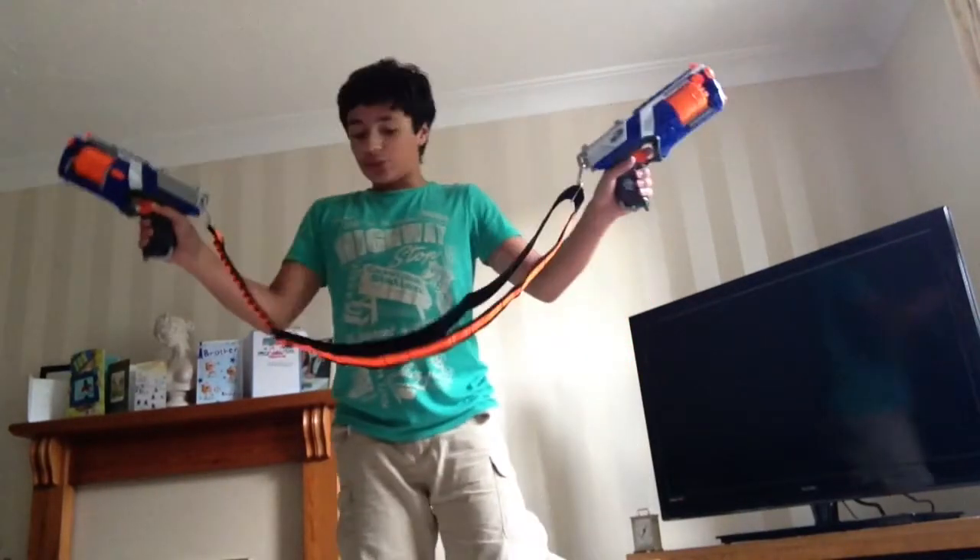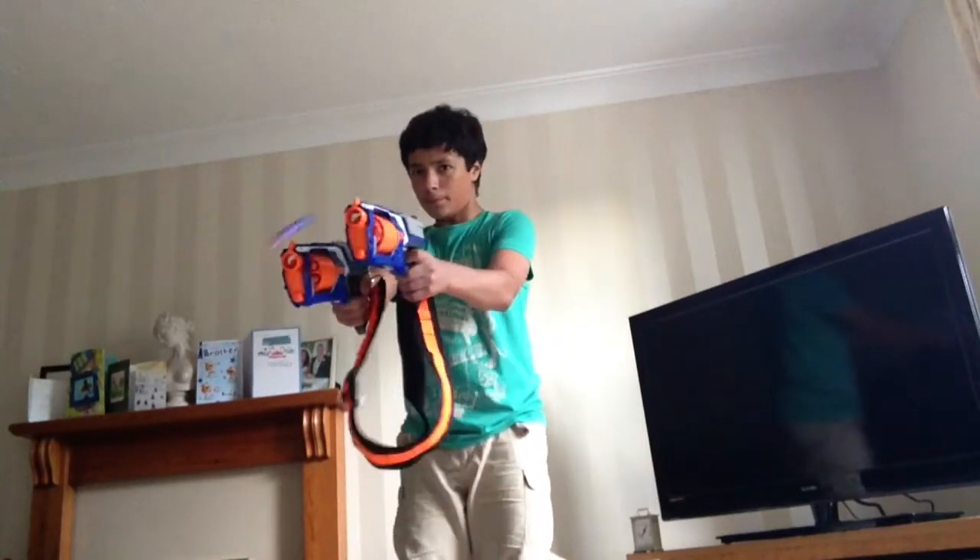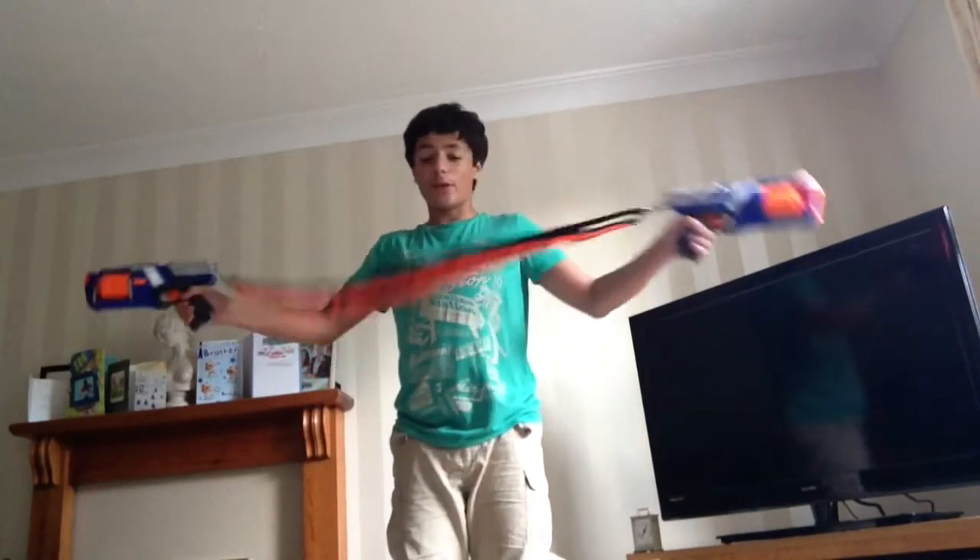You attach them to the end of the loading handles like this. And then simply to reload. Oh, that one didn't shoot properly — sorry about that.